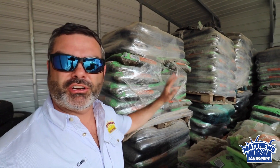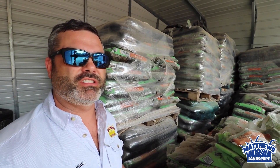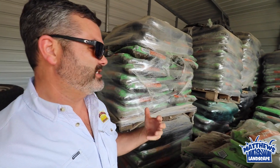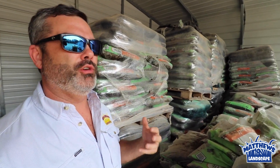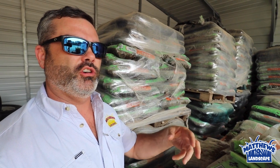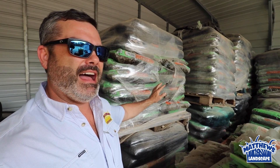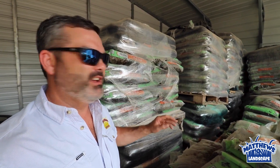Hey guys, I hope you're doing well. All this material behind me here is a special blend that we use for our top dressing service. Top dressing is something you can have done or you can do it on your own. It's the process where we come in and core aerate your yard, which loosens up the soil, opens it up, and aerifies it.